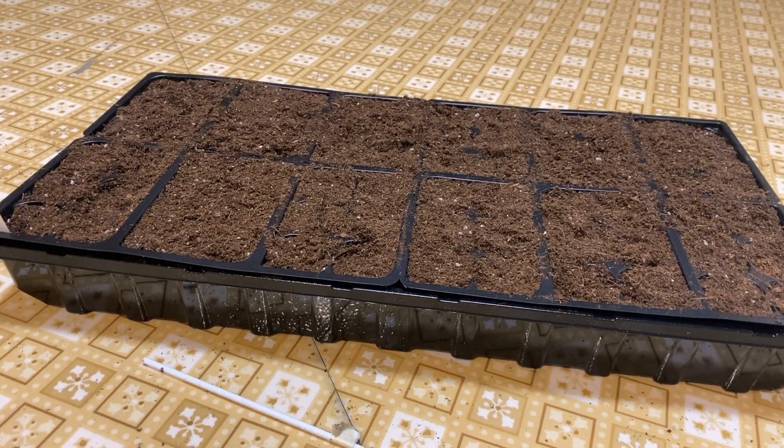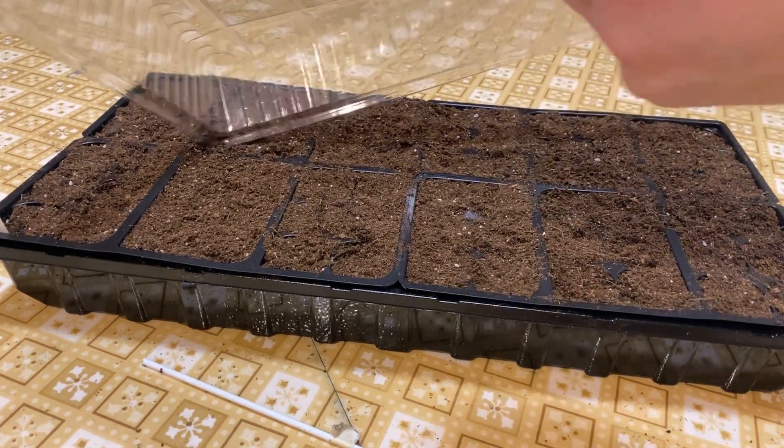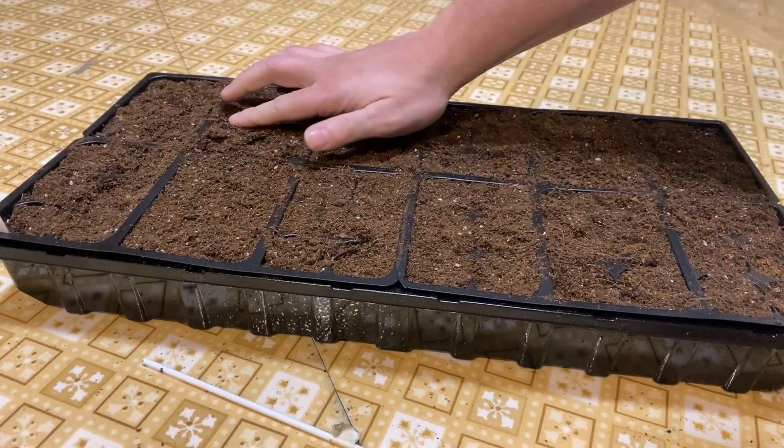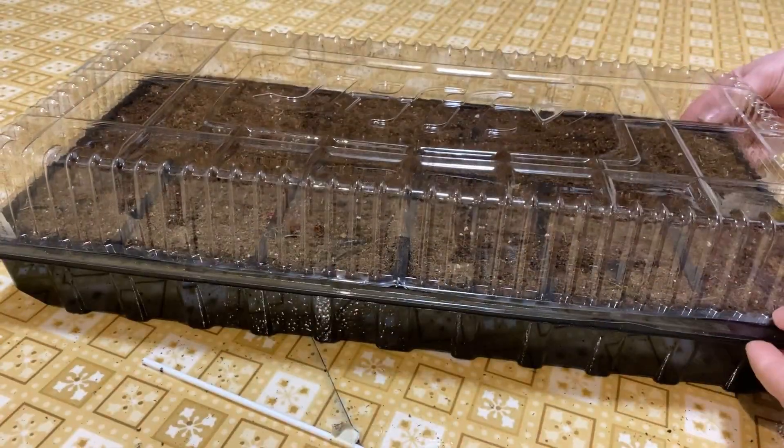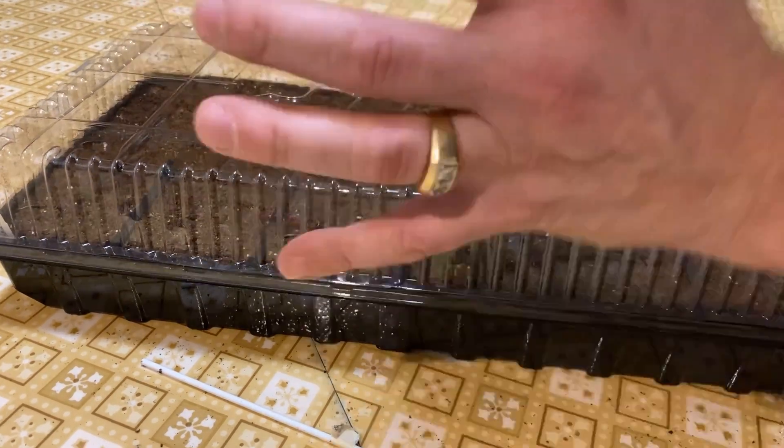This is a little greenhouse so there's a plastic cover that goes on top. If you don't mess up the seeds, the cover just kind of sits there and it helps the humidity as the seeds germinate.